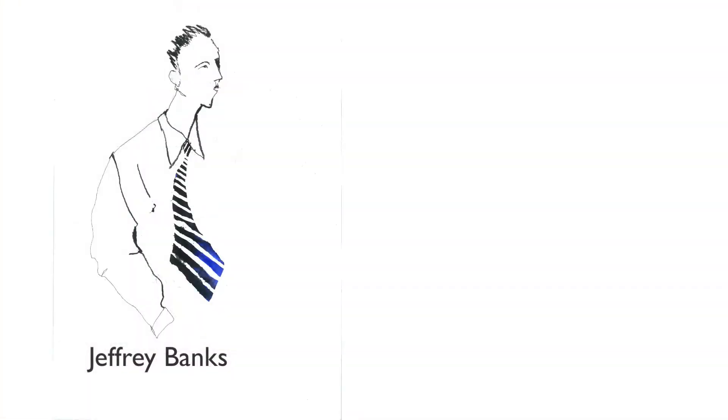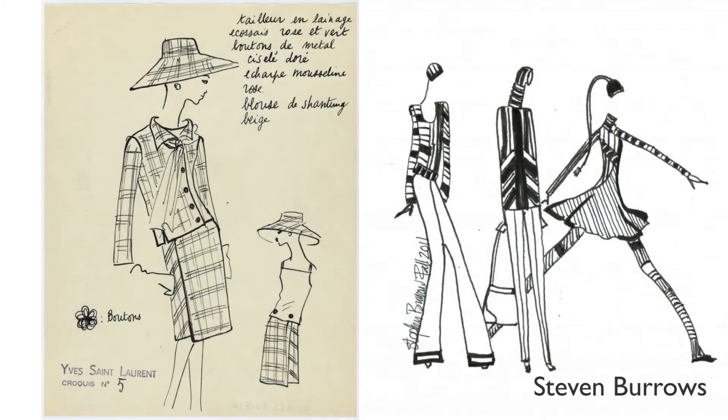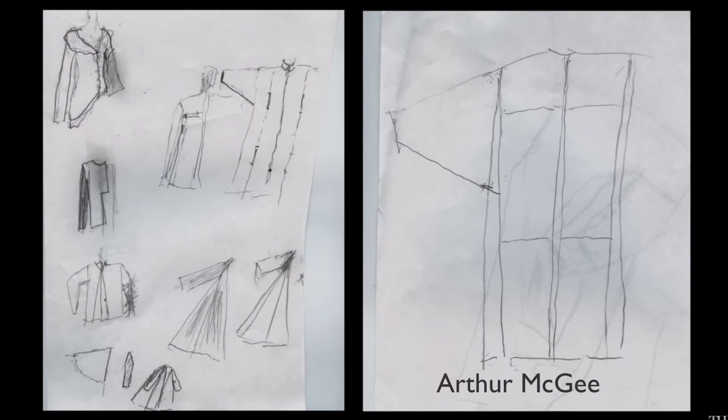I've worked with many aspiring designers and fashion entrepreneurs in the last few years, and one of the hangups a lot of people have is that they're creative, they have an eye for style, they want to be a designer, but they can't draw. My response has always been the same: is that the only thing holding you back? Because it shouldn't be. I've seen drawings from some very famous designers — some use very realistic illustrations, while others use very loose or very basic sketches. I've used flat sketches for over 20 years to help sell products for brands like Champion, Fila, Danskin, Gap Body, and even private label brands for Target stores.